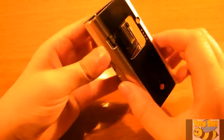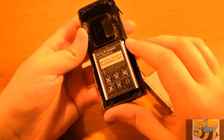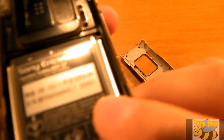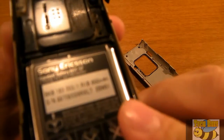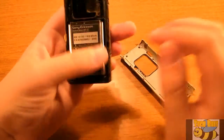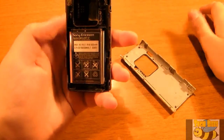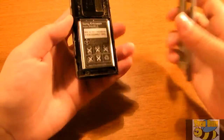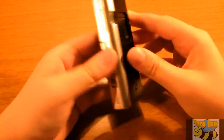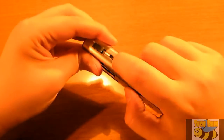The back cover comes off. There you will find a 900 milliamp hour battery. Underneath it is the SIM card slot — sorry, I said SD card but it's actually the SIM card slot. Pretty much nothing else. This phone has obviously been used for a number of years.